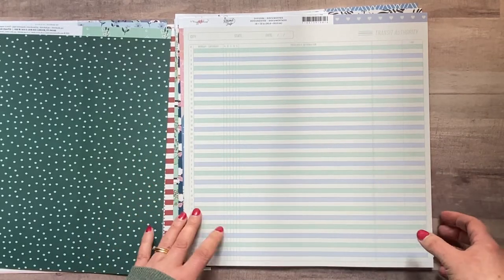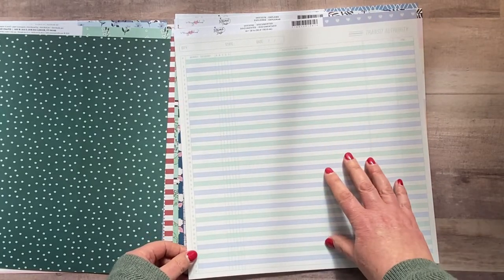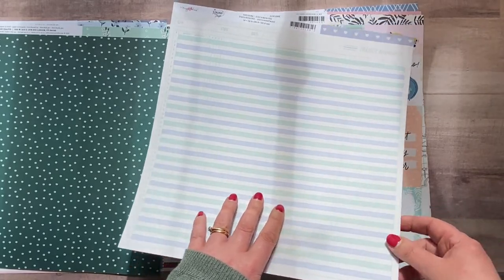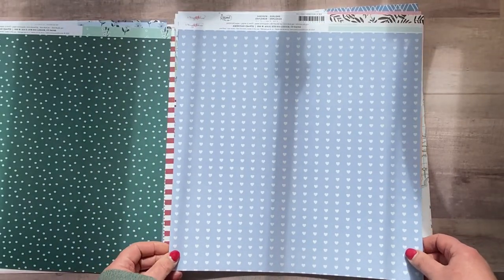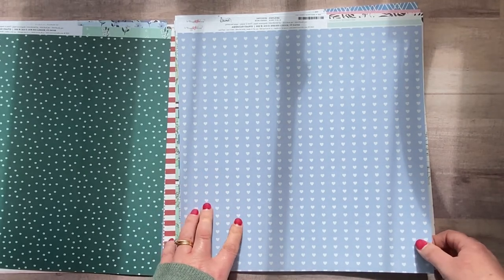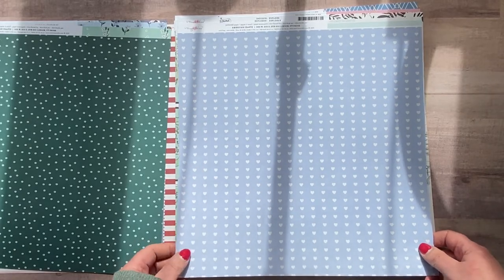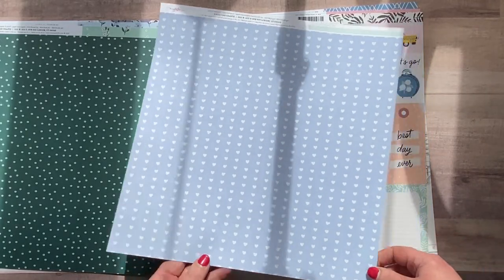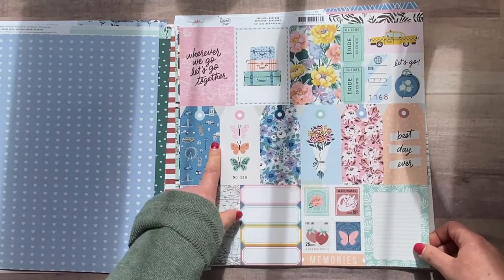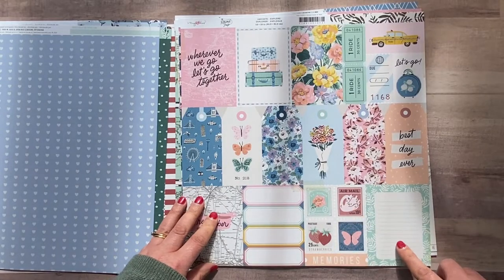This one is called 'Documented' and I love journaling papers like this — it's brilliant. It can be cut up for journaling spots in mini albums or on layouts, or could be used as a background. On the other side is a warm blue background with white and cream hearts — really nice. So that's a lovely paper.